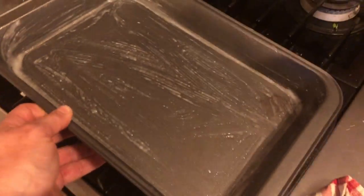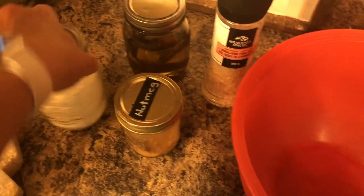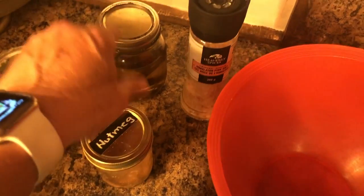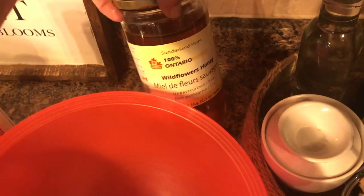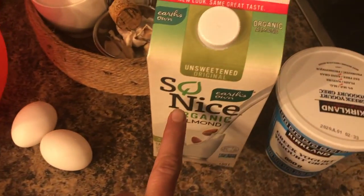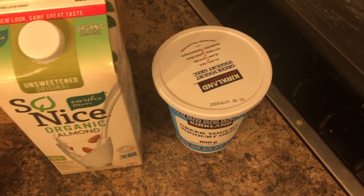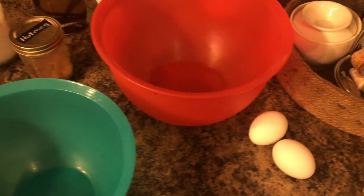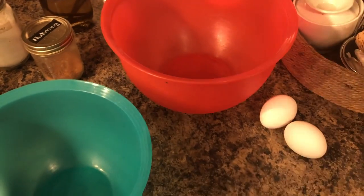I have greased up my pan with one teaspoon of coconut oil, and you will need oats, baking powder, nutmeg, vanilla, Himalayan salt, honey, two eggs, almond milk, and applesauce. I don't have applesauce so I'm just going to use Greek yogurt. I'm going to mix my dry and my wet ingredients together.